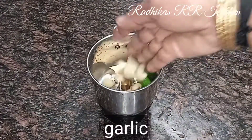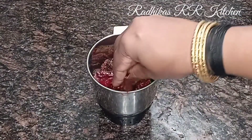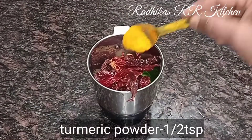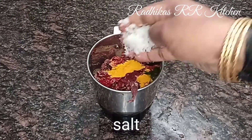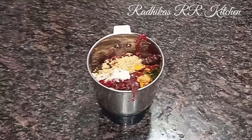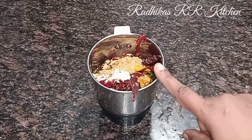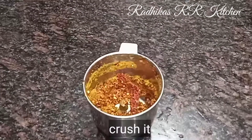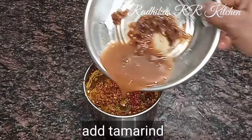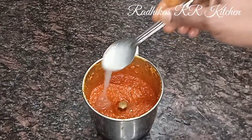Now we are adding some ingredients to the recipe. Add 1 tablespoon of the recipe and add some pepper in the dish. Add 1 teaspoon of garlic.